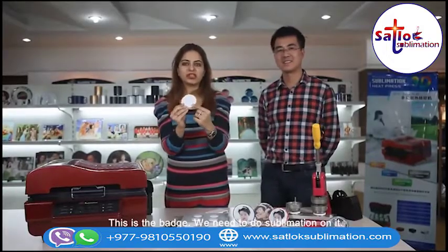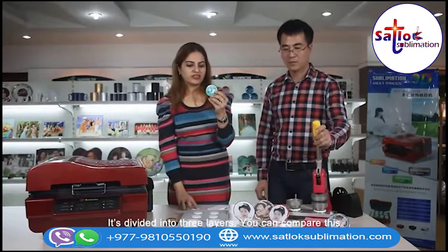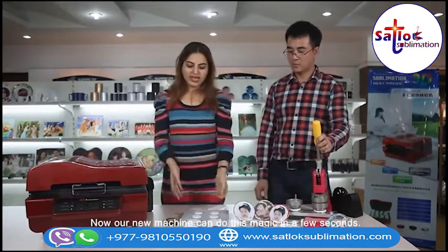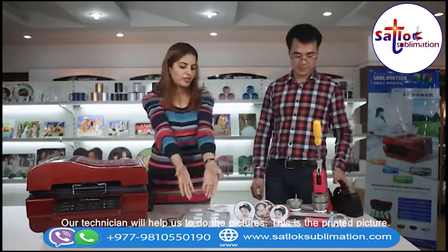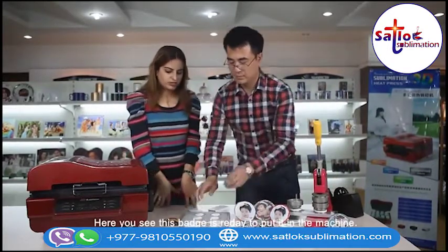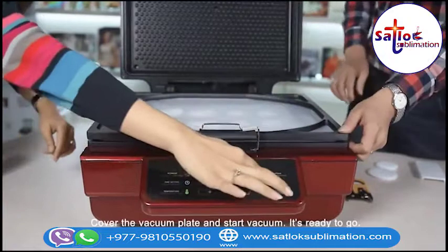This is the badge. We need to do the sublimation on this. The quality of the badge should be the same as the iPhone cover — it should be 100% high temperature proof. You can see this is the old badge divided into 3 layers. The old badge sublimation was very difficult and a long time process, but now our new machine can do this in a few seconds. This is the mold for the badge. Stick the printed picture on the badge using a tape. This badge is ready to put in the machine. Place the mold in the machine, cover the vacuum plate, and start the vacuum.